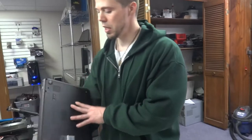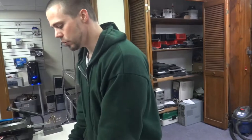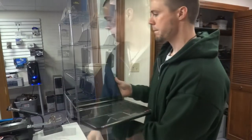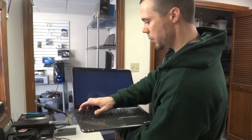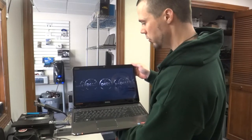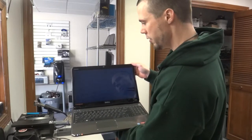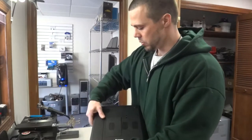Today we have a Dell Inspiron M5010 with a graphics issue. Basically what happens is the GPU gets so hot it desolders itself from the motherboard. What we do to fix that is reflow the GPU with a hot air gun, as you can see right here.